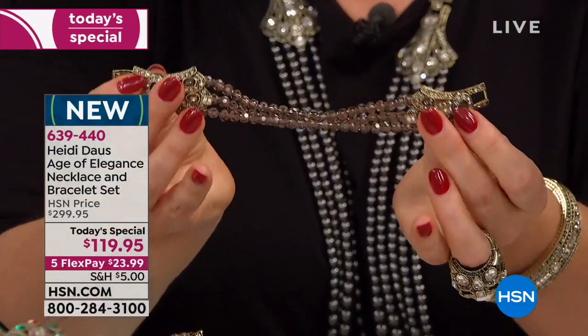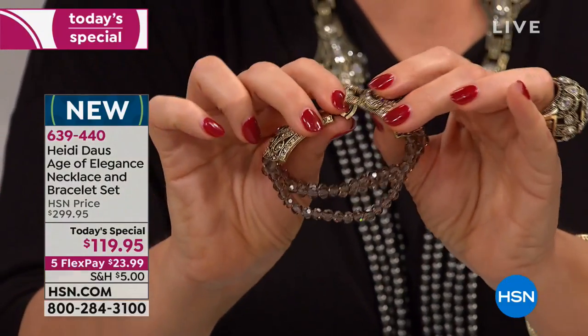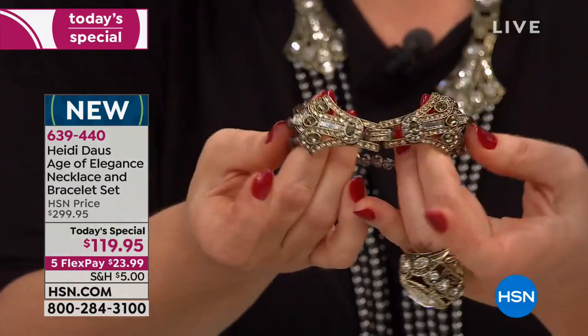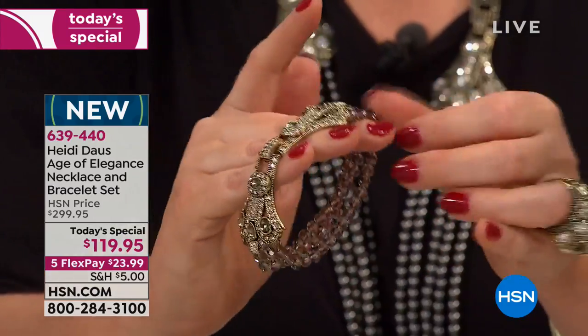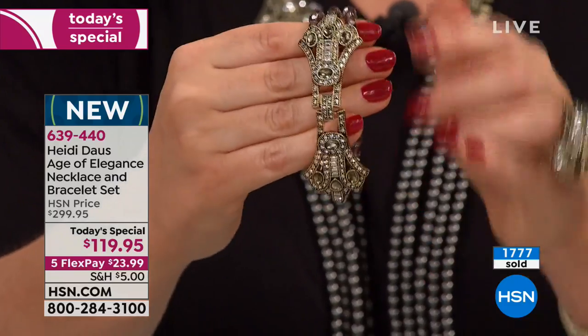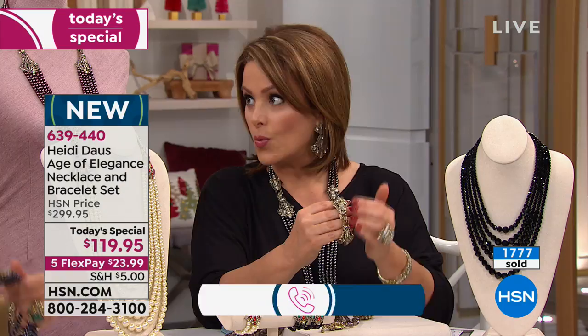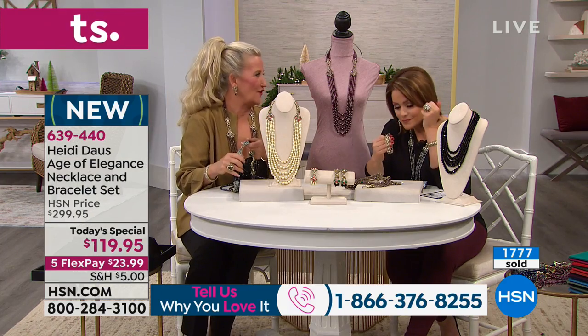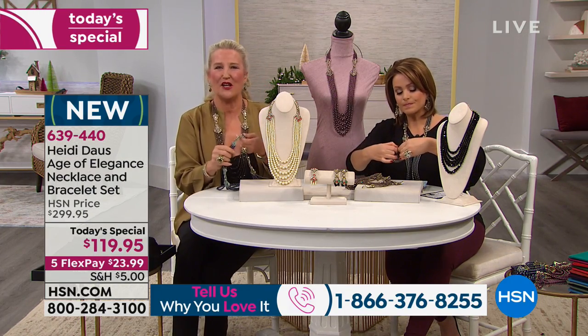There's a reason your master clasp became a customer pick. The quality on your findings, on that fold over clasp, is absolutely incredible. Please keep in mind Heidi uses the world's finest crystals. She hand sets every single one, and it comes with a lifetime warranty — hundreds of stones that are set in there.